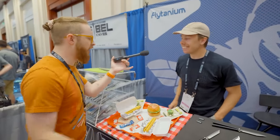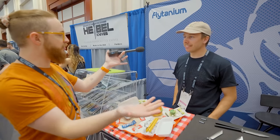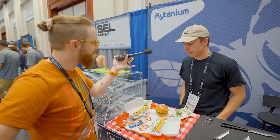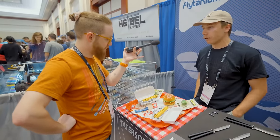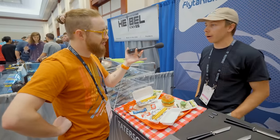Meeting Ben, an industrial designer at Flytanium along with Brian, who works on the design team developing products — both on the knife scale side of the business doing scales and folding knives, and also on the balisong side doing full balisongs and aftermarket balisong parts.